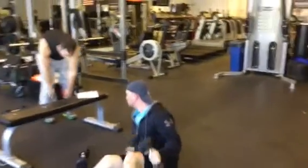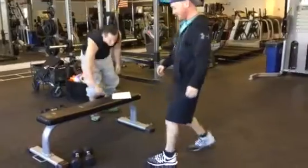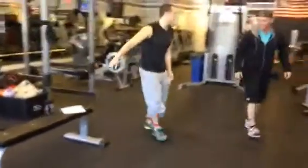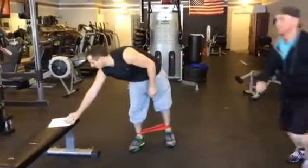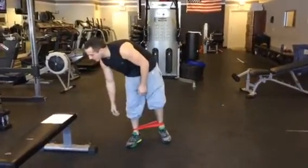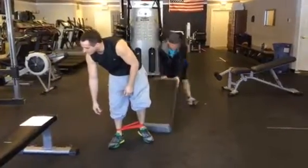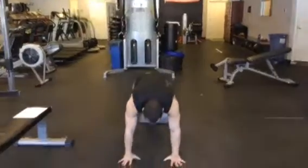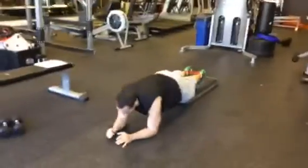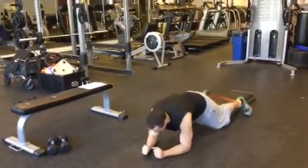You got this last one? So for the last one, or second one in the last block, it's a plank, wide feet — up, up, down, down. Feet down and wide. You're going to go up, up, down, down.